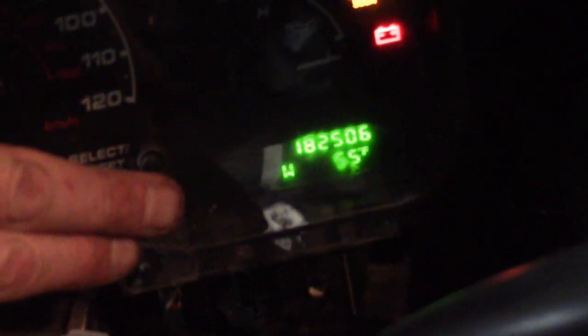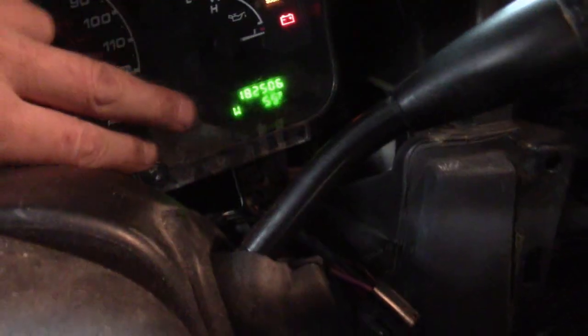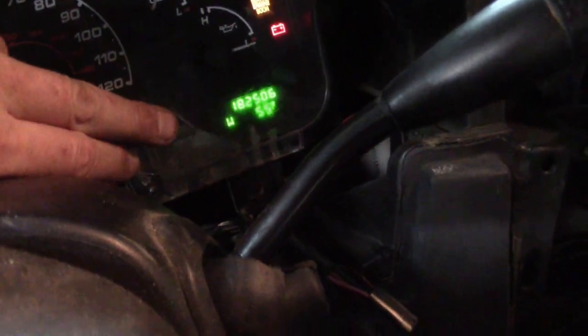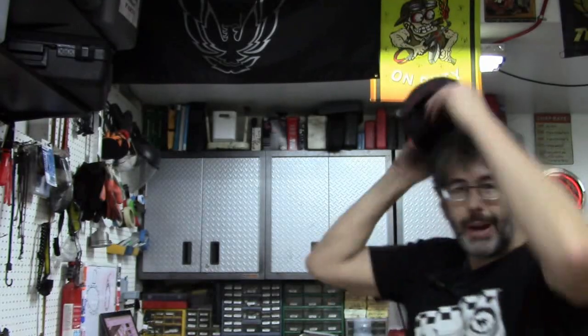We can see right there — let's go through it. 182,000 miles. Repair complete! That is a good feeling when you do stuff like that — and I even did it without a head on, I noticed.